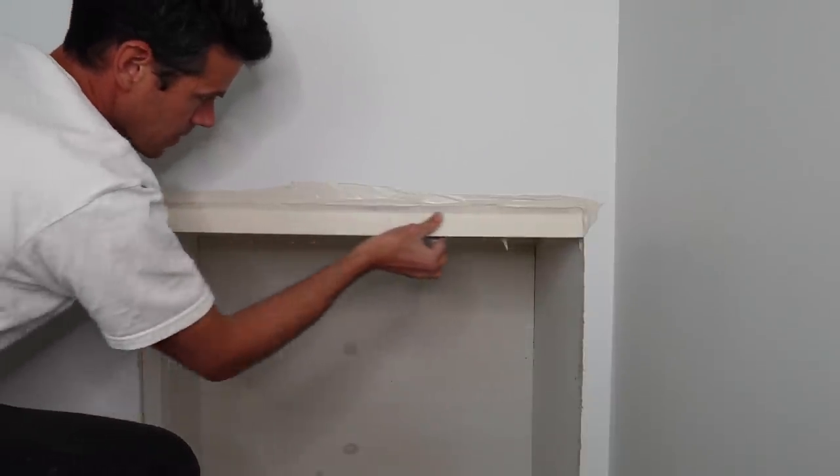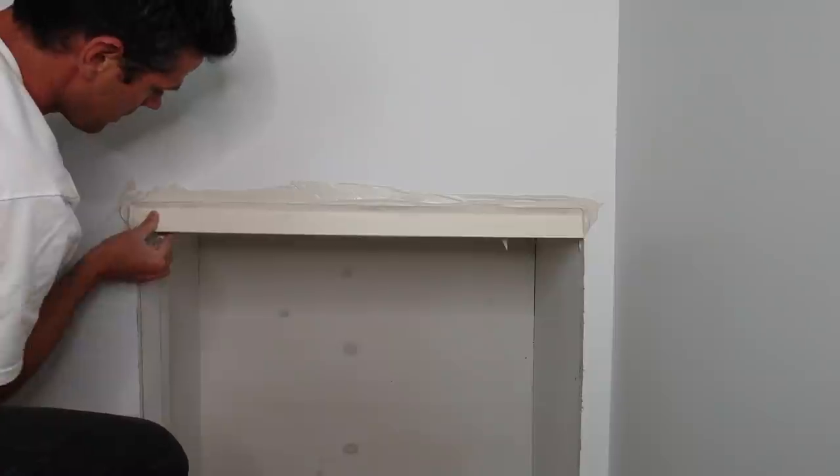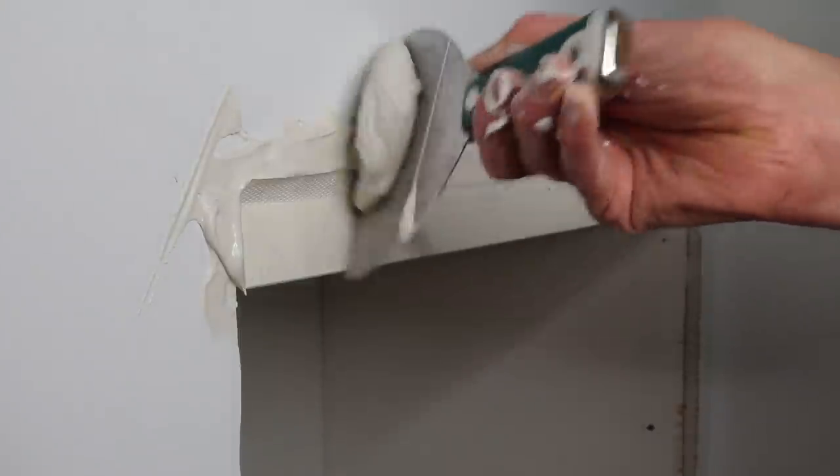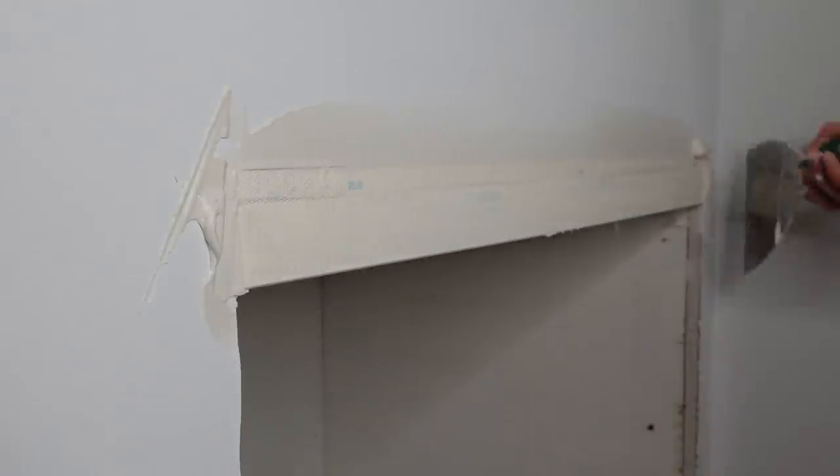Right now I'm just getting most of the mud out from underneath with my hand — just wipe it out. Easy peasy.